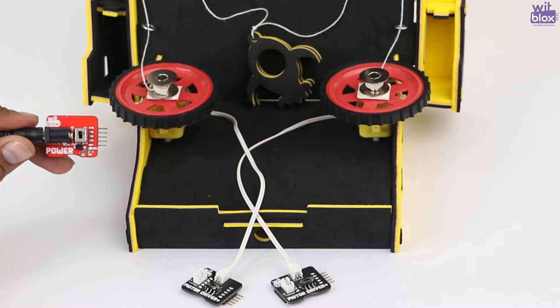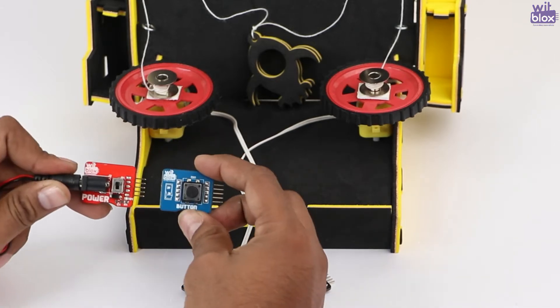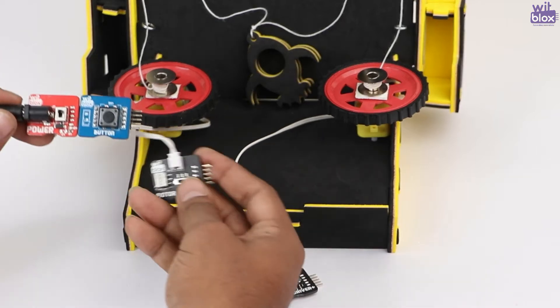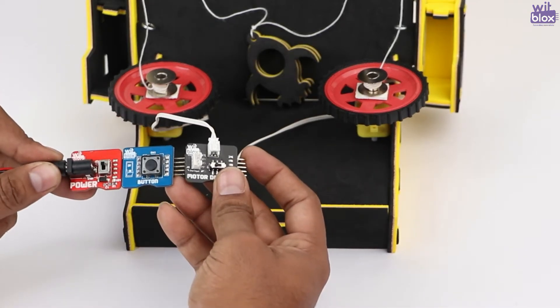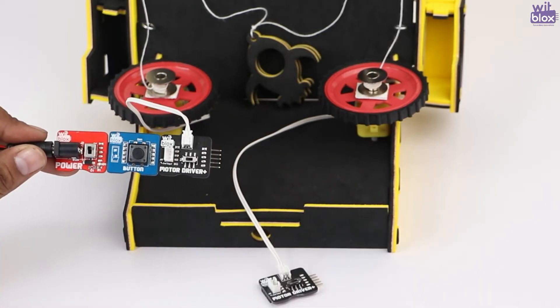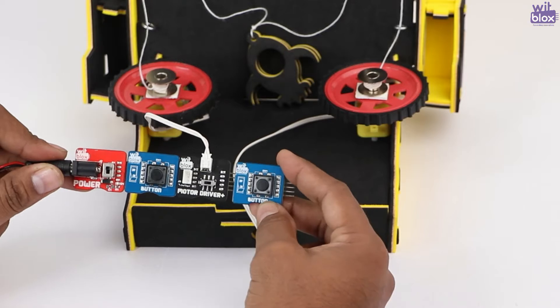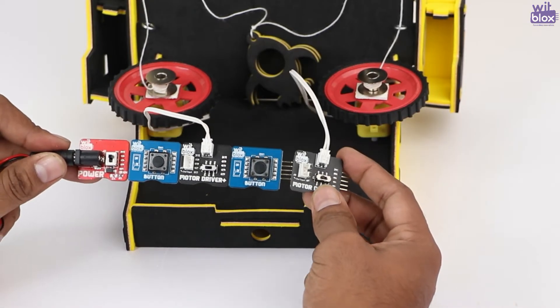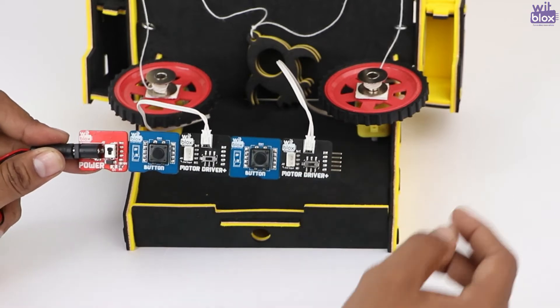Hey makers, welcome to yet another interesting project. To make electronics more easy, we will be using bit blocks. In this project, we are going to use a power block, two button blocks, and two motor driver plus. First we connect the power block to the button blocks, then we connect the motor driver plus. We will again connect another button to the motor blocks, and in the end we will add another motor driver plus for the second motor.